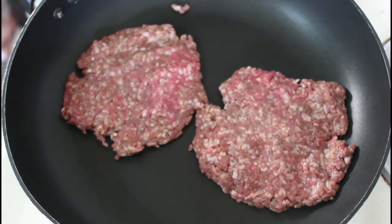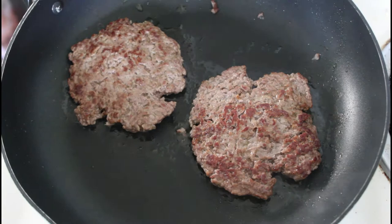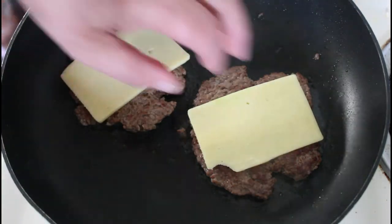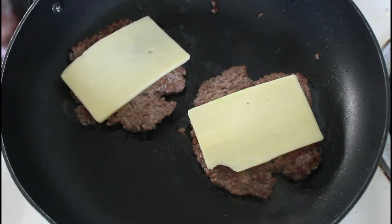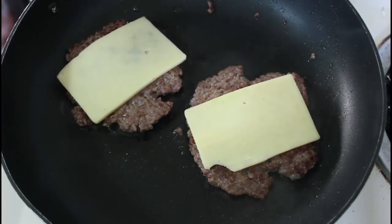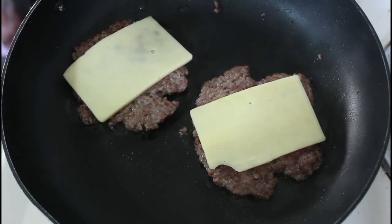When we flip those over we'll put the cheese on. I put those over and now we're going to pop those in there — so you're actually going to end up with four slices of cheese. I think when you come back it'll be assembly time.